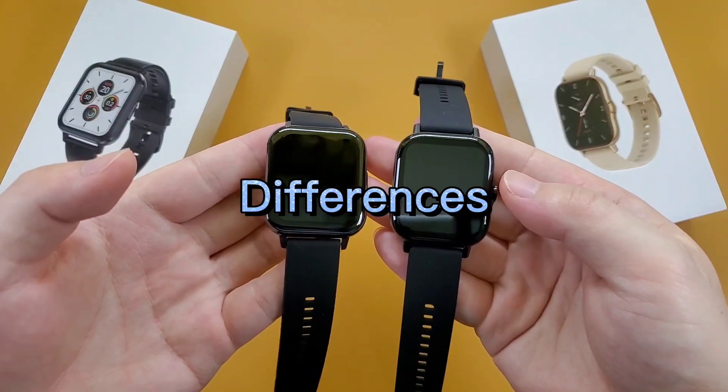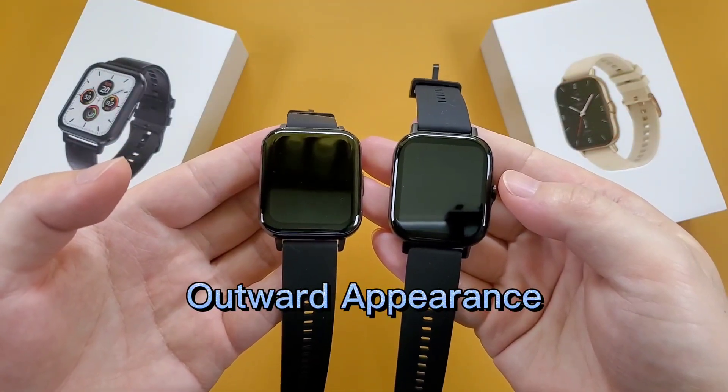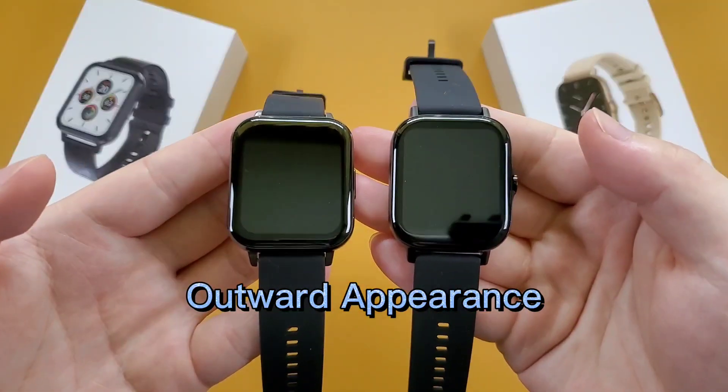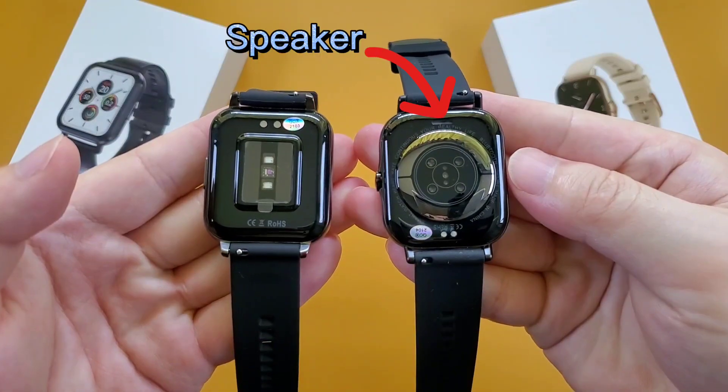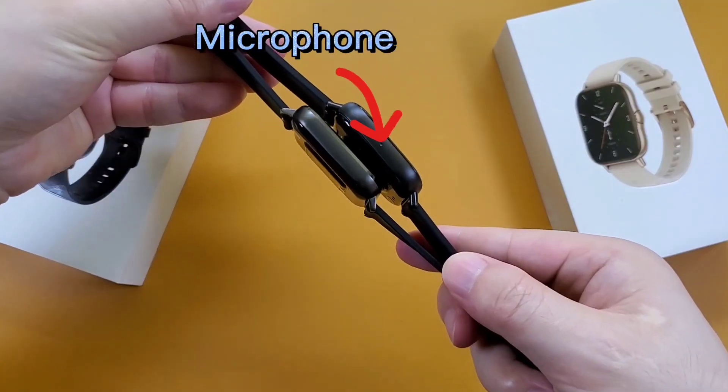And then let's check the differences. Firstly, the outward appearance. We can see that the DTX2 has a speaker and also a microphone.